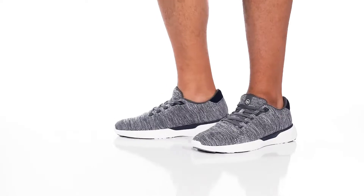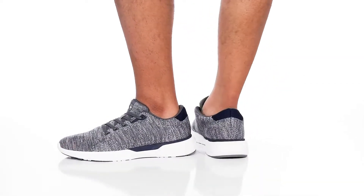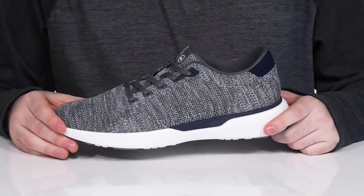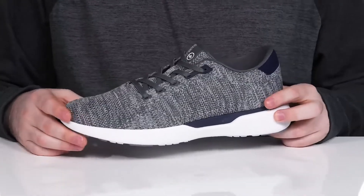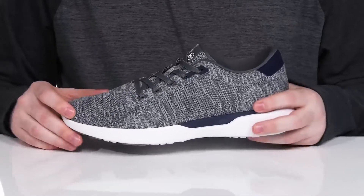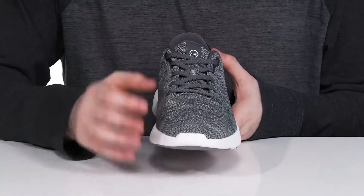Have some sophisticated comfort, style, and taste in this sneaker from Peter Millar. This is the Glide sneaker. It has a knit mesh upper that's pretty breathable with that textile material, keeping it super lightweight with a trendy grayscale look.